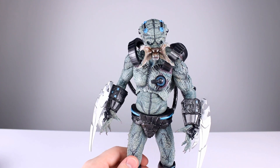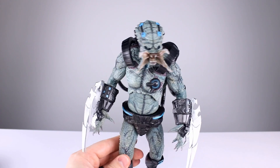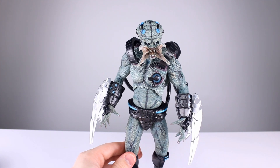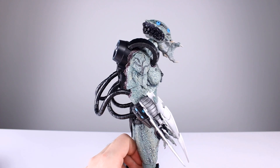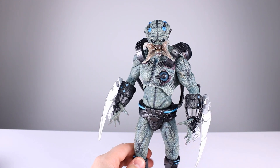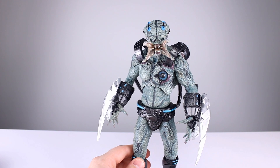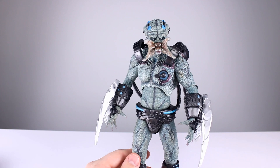Quick question of the day: how do you feel about a Predator with no predlocks? To me, I get what they're going for and it's still kind of cool, but I think there's something about it that just doesn't work. They're shorn, but I want some dreadlocks on there. It doesn't obviously take away too much from the character design, but it is an issue.